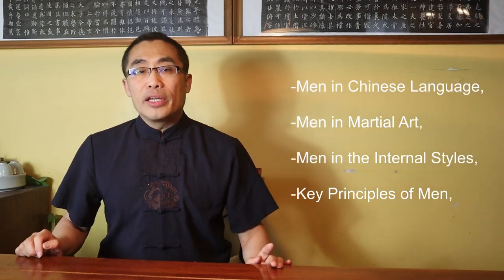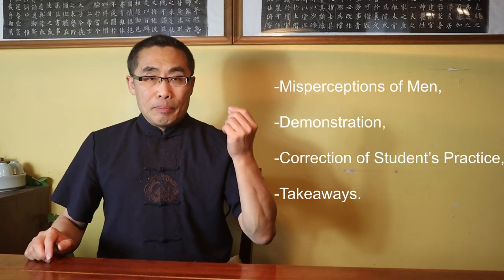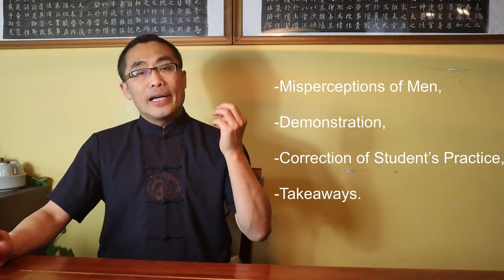Now, let's get on with the agenda for today. I will introduce Men or Gate, a term popular in not only the internal styles but also in other styles of Chinese Kung Fu. You may have come across the term Men while reading martial art documents in Chinese language, and if you do not understand the meaning of this term, you will have a hard time understanding those documents. Topics covered in today's video include: first, Men in Chinese language; second, Men in martial art; third, Men in the internal styles; fourth, Key Principles of Men; fifth, Misperceptions of Men; sixth, Demonstration; seventh, Correction of Students Practice; and eighth, Takeaways. So, without any further ado, let's get started.